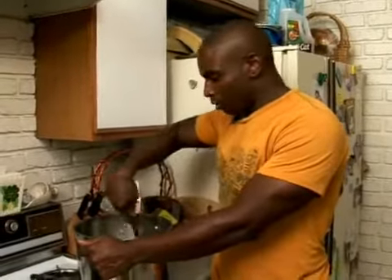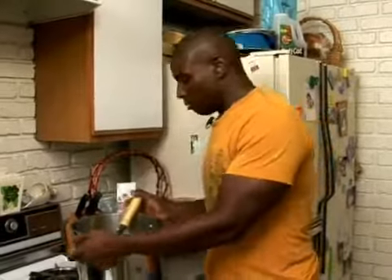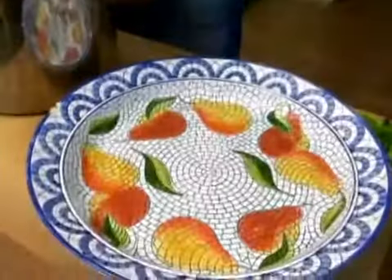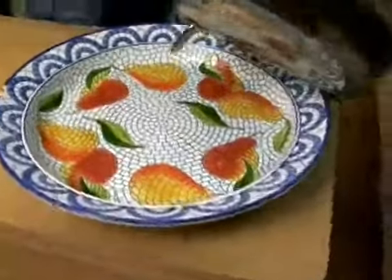Now that your rice is fully cooked and water is reduced, and you've added your chicken as well, now it's time for plating. You're going to bring your pot over to your nice decorated bowl for your family — for a large family, presumably. So you're going to get it and spoon it in nice and heavily.